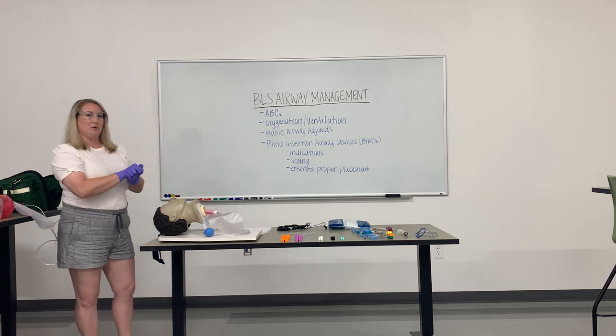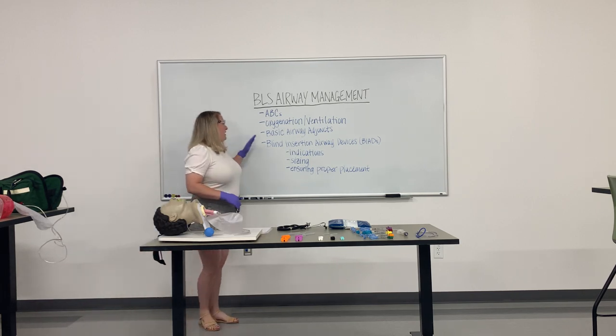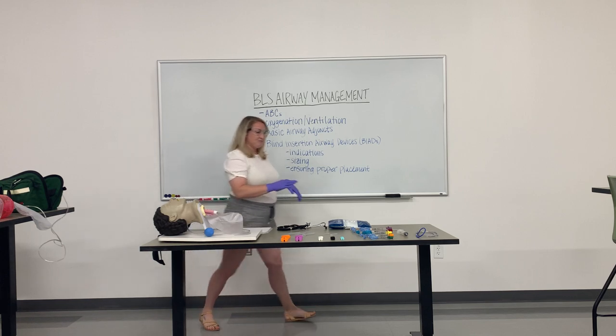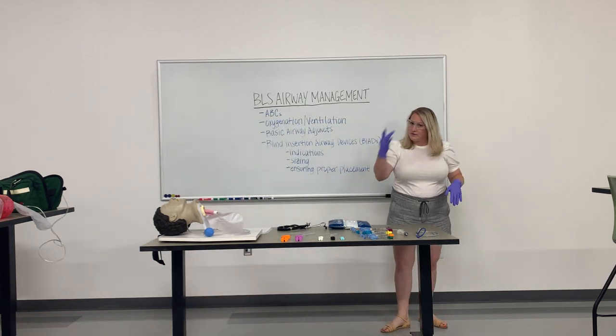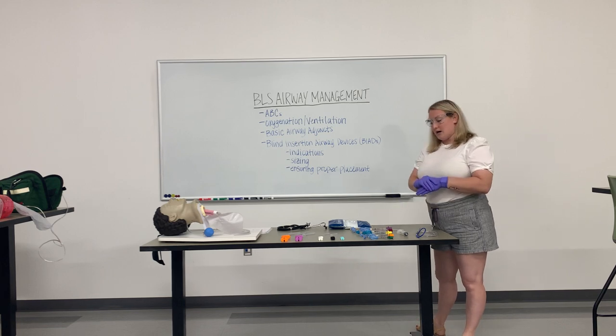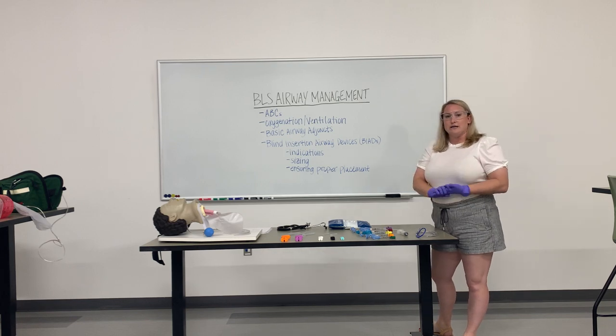Moving on to the bread and butter of what we are talking about today — a blind insertion airway device. There are several forms on the market. You may have heard of an i-gel or a Combitube. Primarily here in my agency, we use a king tube. As with the OPAs and NPAs, there are several sizes of the king tube.